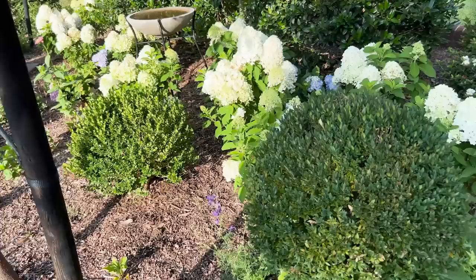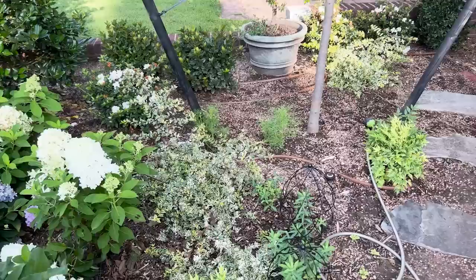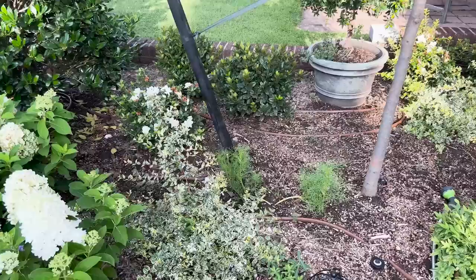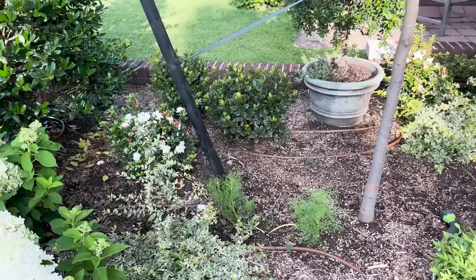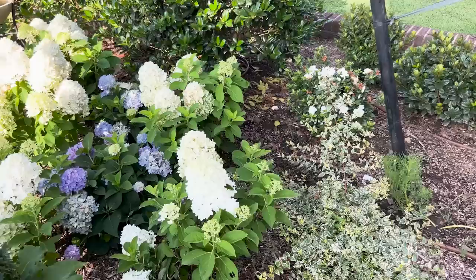I have decided to introduce another Miss Lemon Abelia in here and maybe a few more lemon limes to continue this. It's going to be gorgeous with that backdrop of the Encore Azaleas in there — you can see that they're already starting to grow up. Some of them — that is Autumn Moonlight — are going to be spectacular, and they will increase in size tremendously.